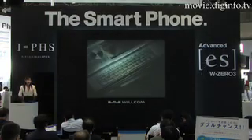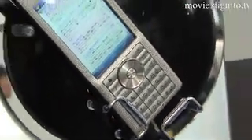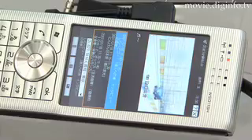With the advanced ESW-03 by SHARP, you can type in style and comfort and enjoy music anywhere, anytime. It comes with MORAWIN, a music distribution service so you can download high quality music cheaply using a monthly packet service.